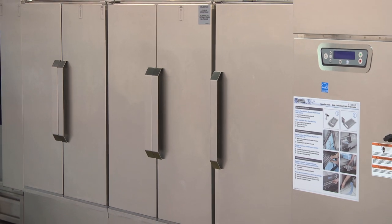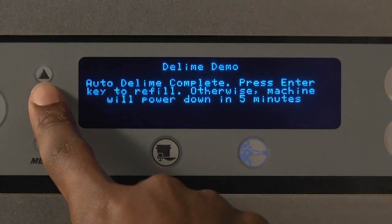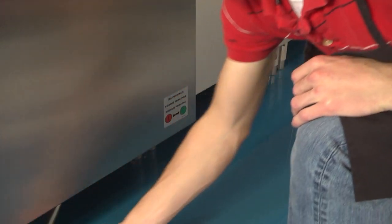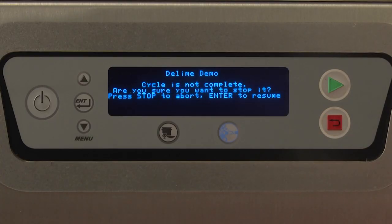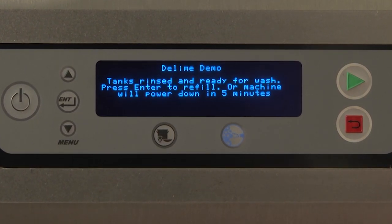To complete the steps to begin operation once the Auto D-Lime cycle has ended, press Enter on the control keypad display as prompted. The machine will display: 'Open master drain' — after refilling or powering back up, open the master drain located at either the load or unload end of the machine. 'Close tank drains' — close all tank drains located at the bottom of each tank. Pressing the back button at any time during the Auto D-Lime process will cancel the cycle. If D-Lime solution has not yet been introduced, the display will read 'Tanks rinsed and ready for wash — press Enter to refill or machine will power down in 5 minutes.' If D-Lime solution has been introduced, the display will read 'D-Lime solution in tanks — press Enter key to drain and rinse tanks.'